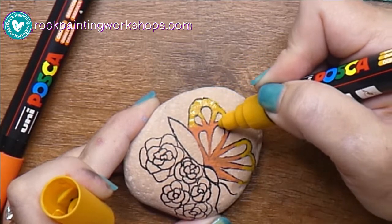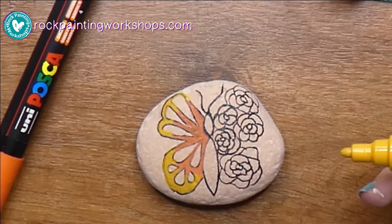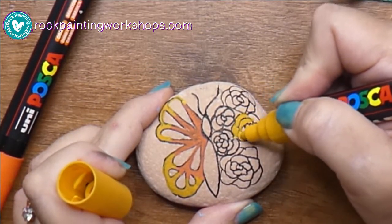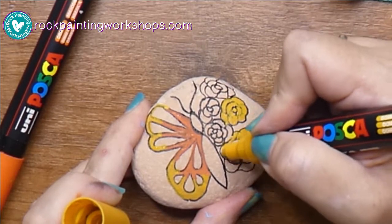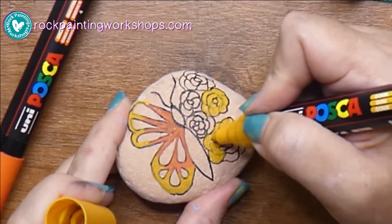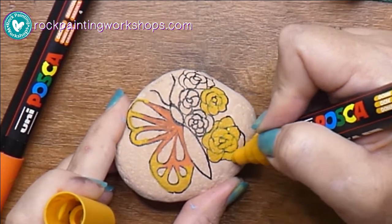I'm just coloring in with the yellow on the other side, and I'm going to keep the same colors on both sides — the yellows and oranges across on the flower side too. I'm just coloring in quickly each segment on the flower with the main color.